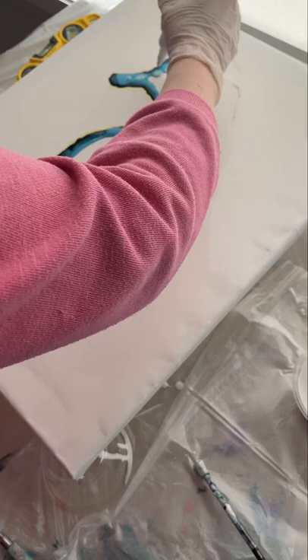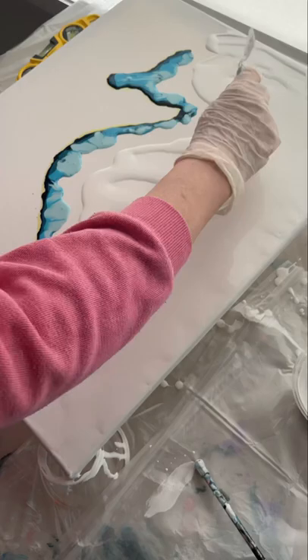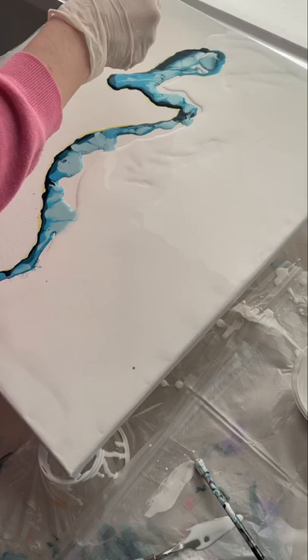I drag the white further and further in, as close to the edge as possible, to get ready to start swiping. For my swipers I'm using little pieces of plastic — you can also use paper plates, just chop them into little pieces. Anything flexible will work.